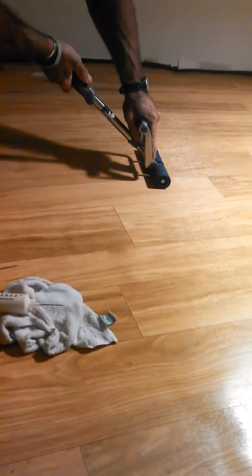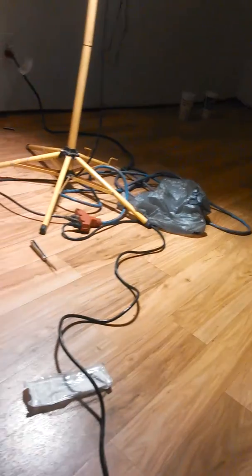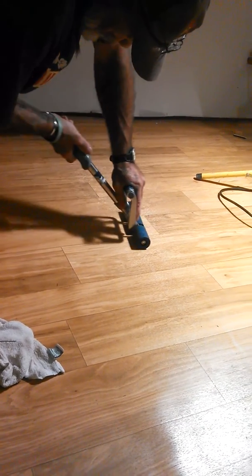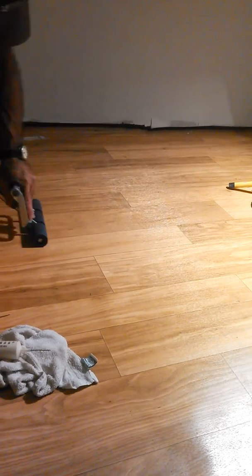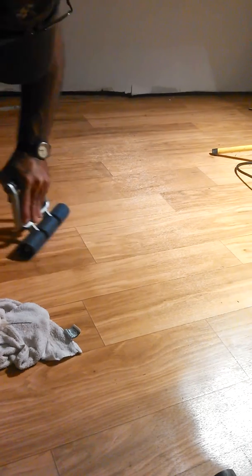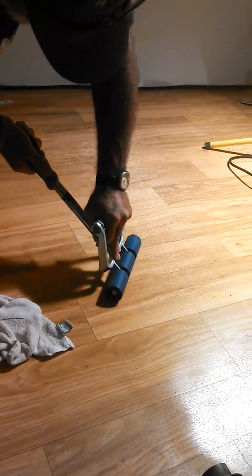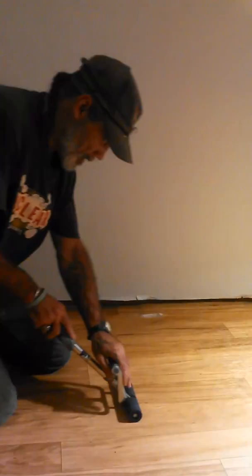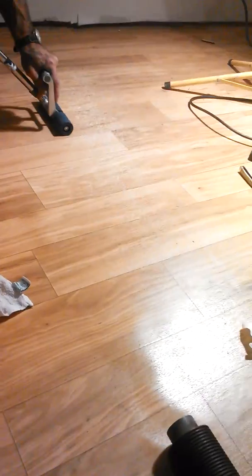We had some problems with some glue and got a whole bunch of bubbles in this thing — it just refused to stick. Anyway, Charles Boggs and Billy Vickers from Boggs Services. Thank you, bye.